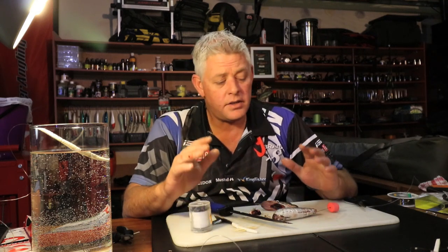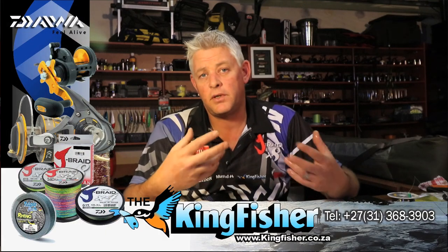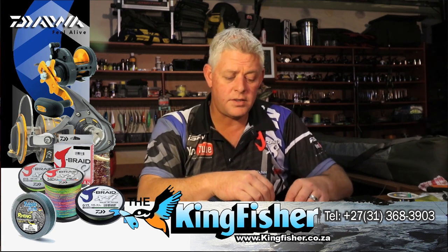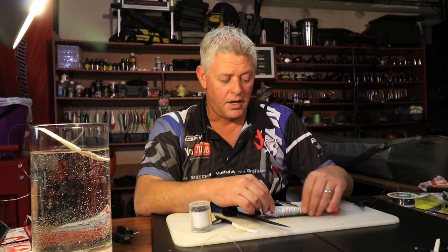Thank you once again for joining us in our bait demonstrations. I hope you guys are learning from it and getting better results. This is just forming the foundation of tying baits — you'll build on that. As we go along we'll show you more interesting presentations and different types of baits. Using these basic methods you can start being creative and build your own bait to get the best possible results. Remember to subscribe and you'll be notified every time we load a new video. Thank you for supporting ASFN — see you next week.